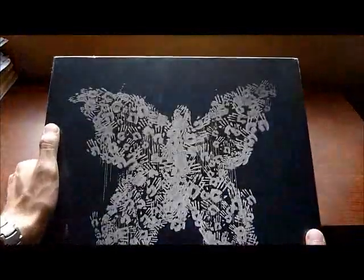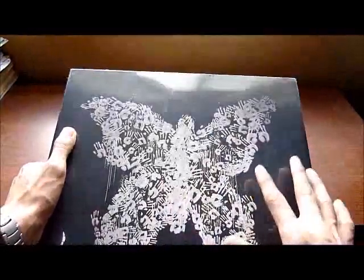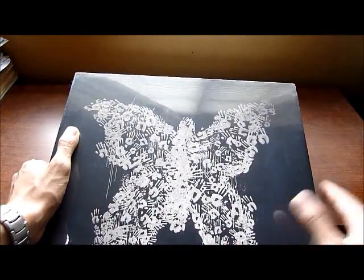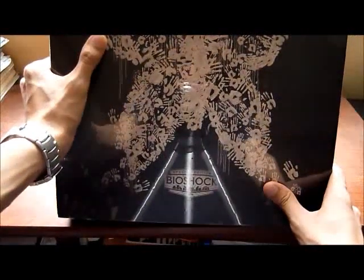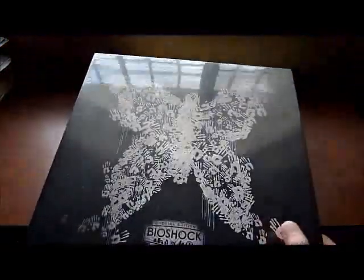The first time I saw this picture in videos, I thought the hands were popping out of the box, but no, they are just printed there. I thought they would have had a different texture feeling, but they don't. Still, I like the butterfly.